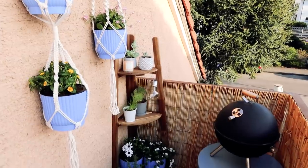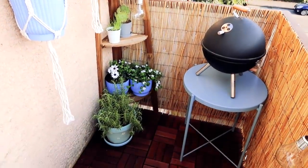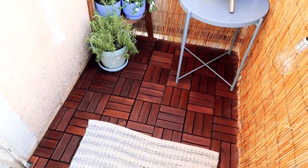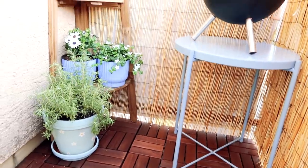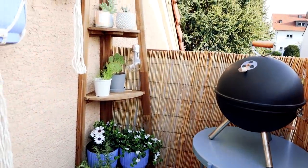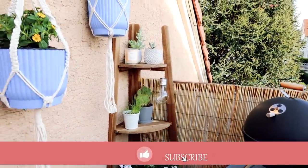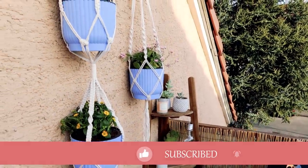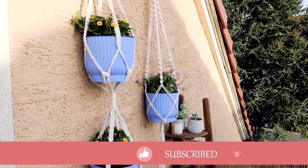And yeah guys, this is the final result. We are all so so happy and proud of how it turned out — it feels like a completely different space, so warm and cozy and absolutely beautiful. I hope you guys enjoyed the video. If you did, please leave a like and a comment down below, make sure to subscribe for a lot more future videos like this, and I will see you next time. Bye!